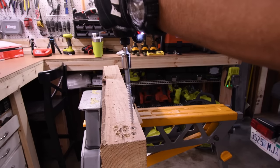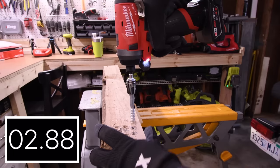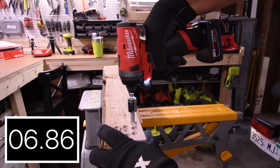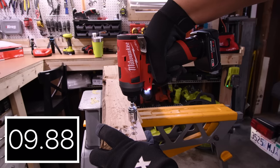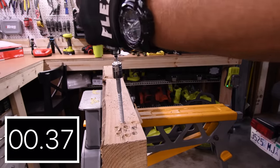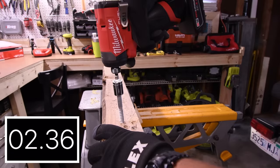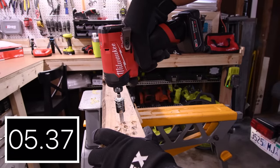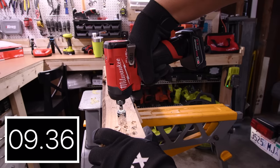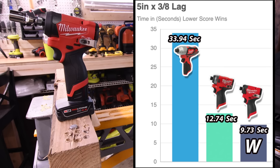33.94 seconds. We are going to take this inside — it's starting to get late, and these tools are pretty loud outdoors, so I brought them back inside the garage. 12.74 seconds. That newer model impact driver is nice — I love the design; Milwaukee did really well on that design. 9.73 seconds. The newer model for the win with 9.73 seconds, and in last place with 33.94 seconds is the older brushed model.